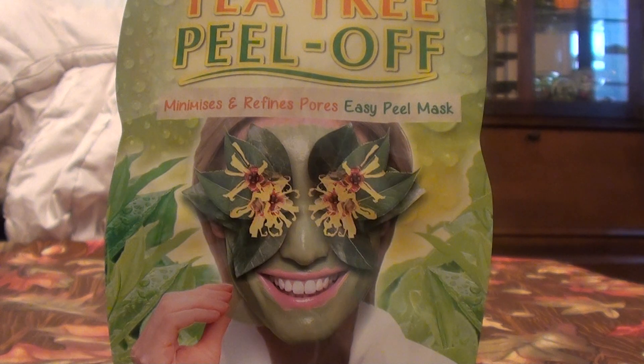Now peel-off masks were something that I loved growing up. When I was a kid I absolutely loved to put a peel-off mask all over my face, let it dry, and then peel it off. But there was something more fun about being a kid and doing that than being an adult — I just don't like it in the same manner as I did back then.